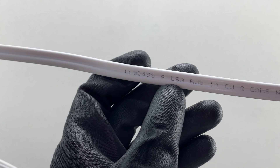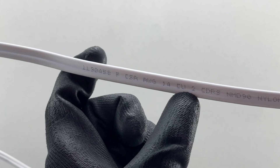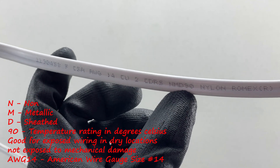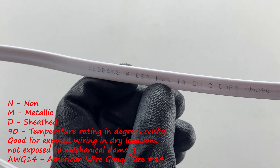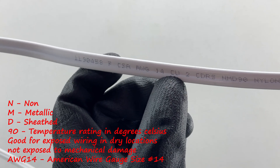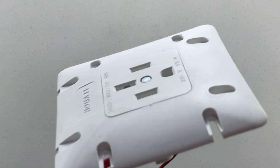Here we have a CSA approved AWG (American Wire Gauge) size 14 copper, two conductor NMD (non-metallic sheathed) 90-degree nylon Romex cable. So it's size 14 — the number that follows AWG will be the size. CU indicates copper as the material, then you have the number of conductors, and then the temperature rating.